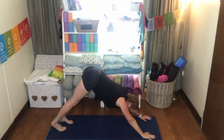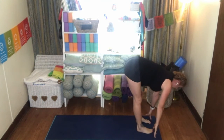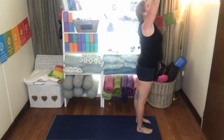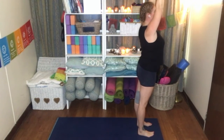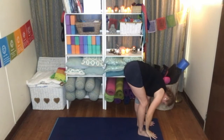Gaze up between the hands, walking feet up to the top of the mat. Inhale, flatten the spine. Exhale, fold. Squeeze the glutes. Inhale to standing. Exhaling in prayer. Inhaling, arms above the head, shoulders down. Exhaling, swan diving forward, keeping those shoulders back, dropping the head.